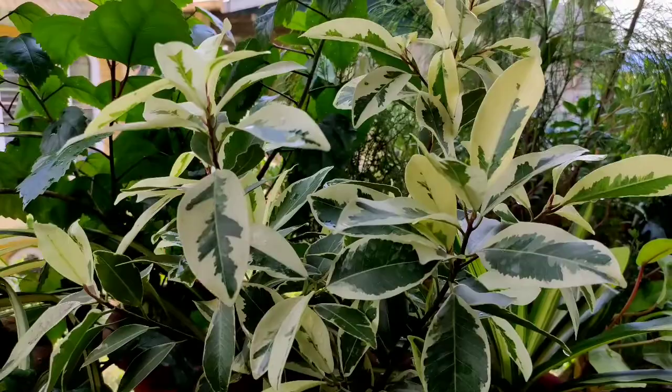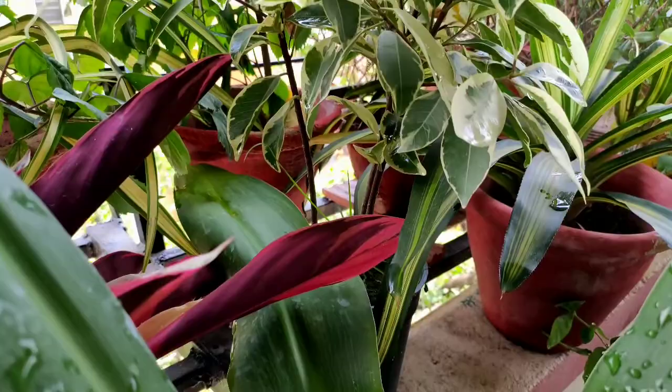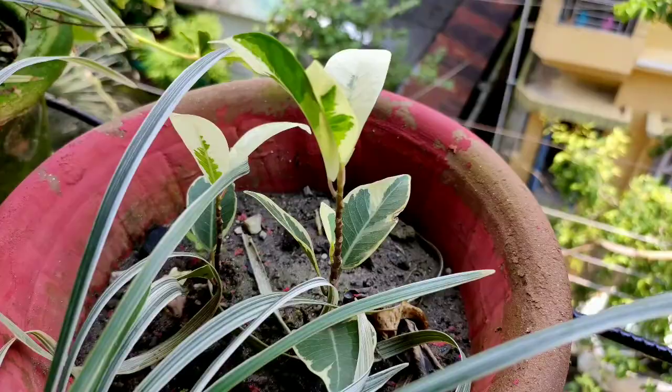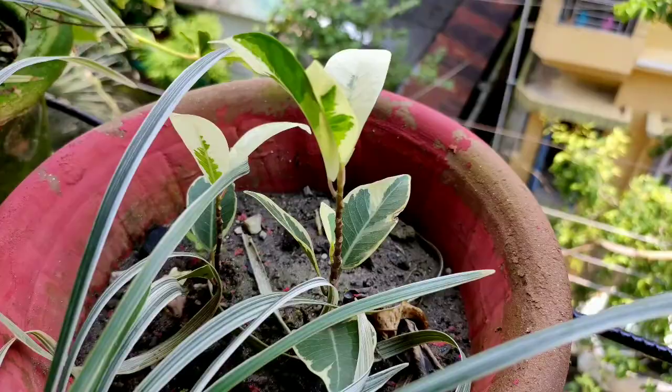Here I have another ficus which is starlight ficus, growing pretty well. This plant has no issue regarding leaf drop, retarded growth, or sunlight. This starlight ficus is kept under half-day sun. There are also two more small plantlets here. The plants get splashes of rain, not direct rain, but rain and sunlight are both available together.